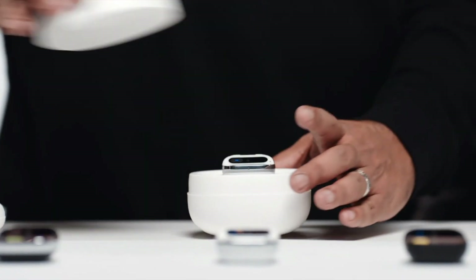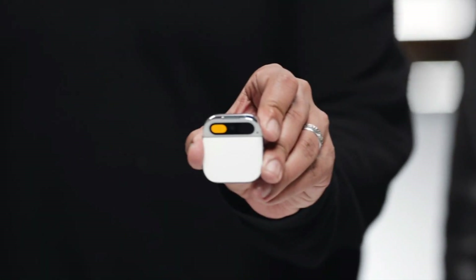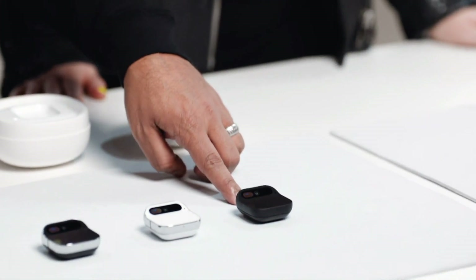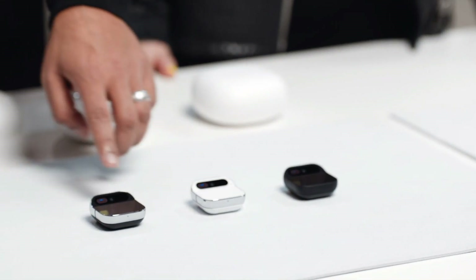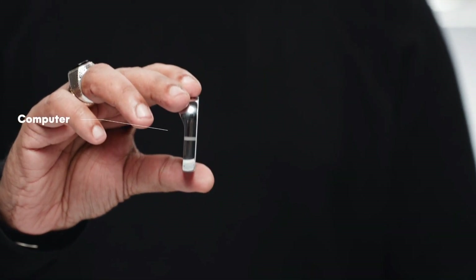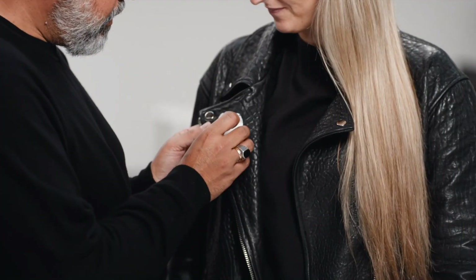Welcome to Humane. This is the Humane AI Pin — it's a standalone device and software platform built from the ground up for AI. It comes in three colorways: Eclipse, Lunar, and Equinox. There are two pieces: a computer and a battery booster. The battery booster powers a smaller battery inside the main computer.